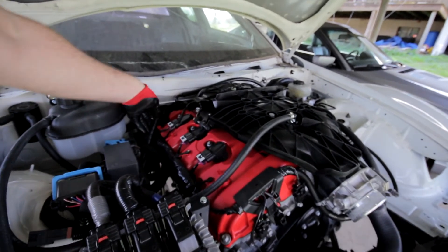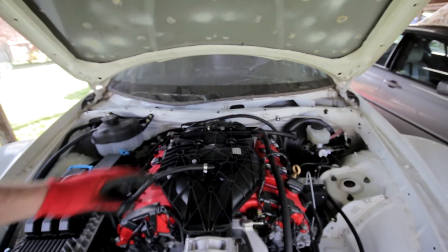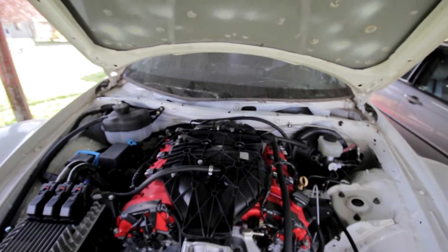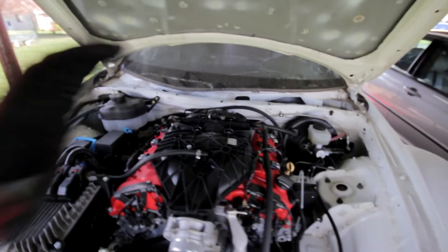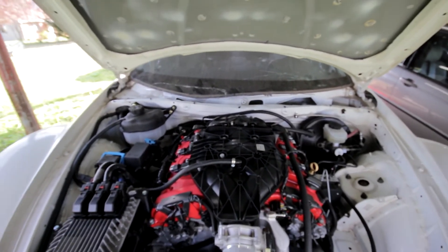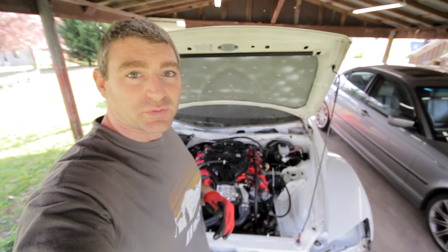Don't use an oil catch can that either vents to atmosphere or has both sides of the engine's V going into the catch can and then venting to atmosphere or coming back into the intake. That's not the way the crankcase ventilation system is designed to work on the LFX motor. I hope that was helpful, and if you've got any questions just let me know and I'll try to answer them as best as I can. Thanks.